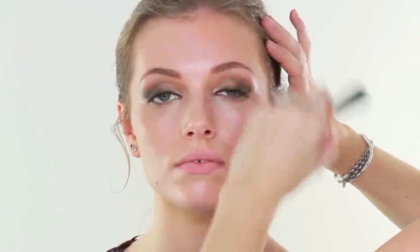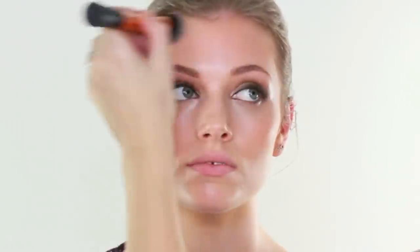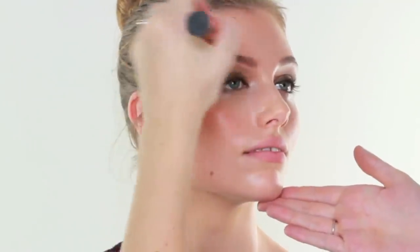I am going to take Chanel Soleil de Tan on a Real Techniques Expert Face Brush. Basically this bronzer is going to go anywhere where the sun would shine and catch the skin - so it's going to go on the top of the cheekbones, on the top of the forehead, and down the nose. We want to look naturally sun-kissed. Once you've got the product on, just use your brush to blend it all through. It has got a slight orangey tone but I'm using it very minimal - not using it to contour.